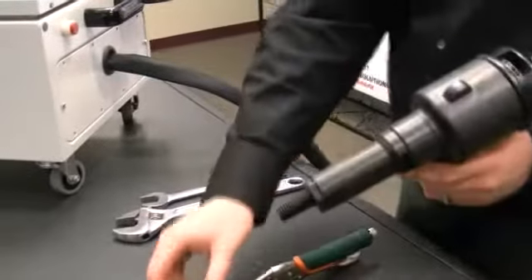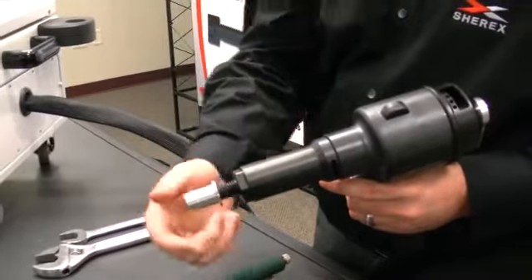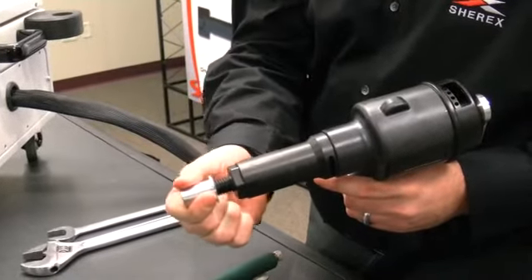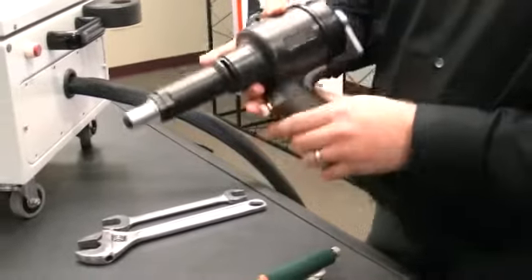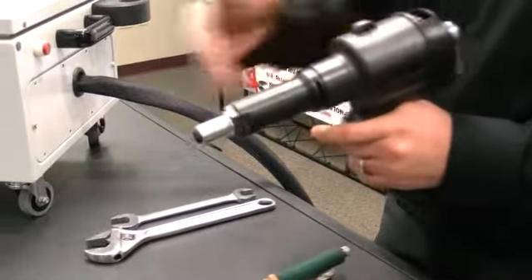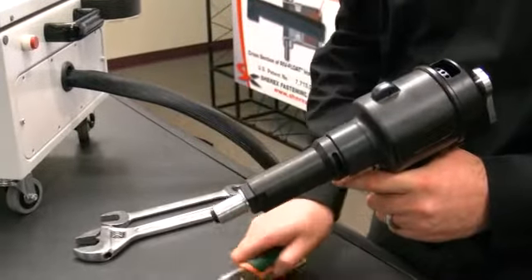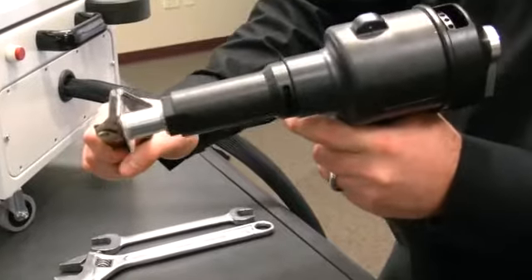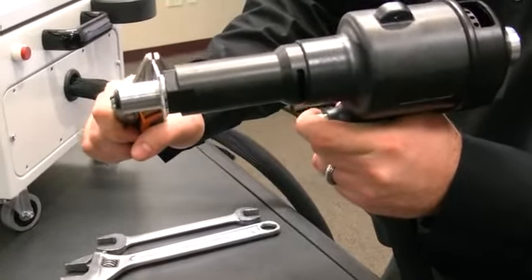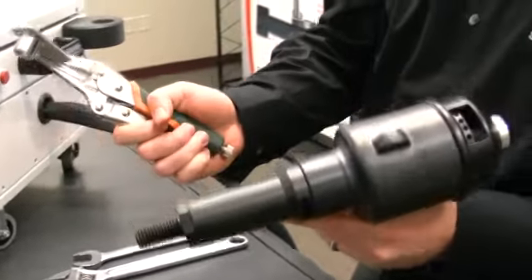Next, take the rivet nut and thread it onto the tool a quarter turn. Then by applying a little pressure, it will spin to the anvil of the tool. The single stage trigger, when pulled, will activate the pulling cycle and then it will automatically go into reverse. So you take the tool with the rivet nut on the front, place it in your work piece, and pull the trigger. Very easy.